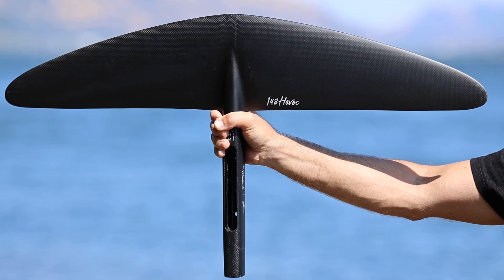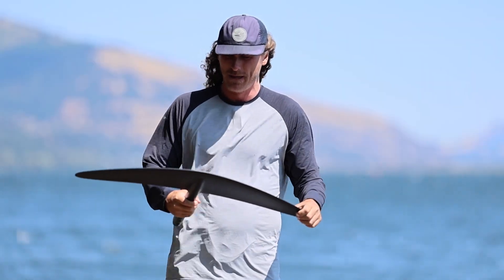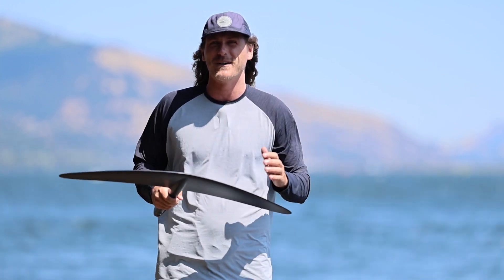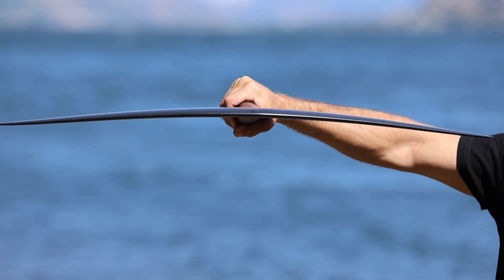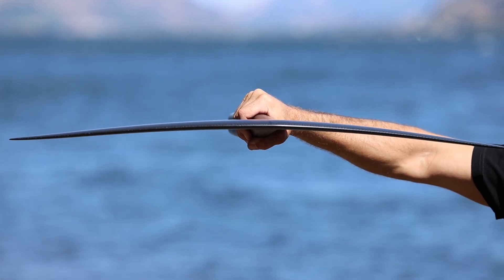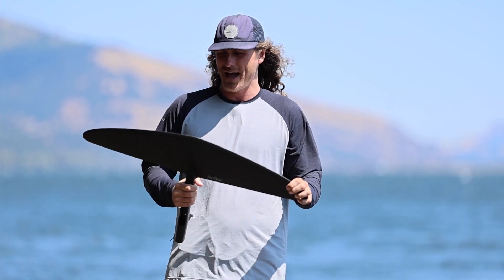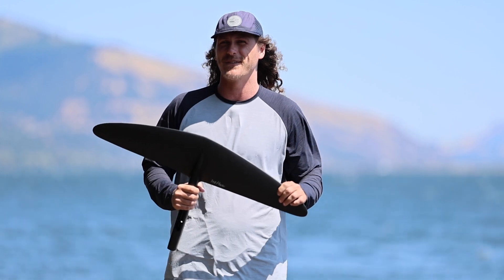This is the 148 Havoc — the biggest wing in the Havoc lineup. It's got an aspect ratio of 7.1. This wing fits perfectly between the 150 High Aspect X and the 150 Surf V2 — it's kind of a crossbreed of those two. It gives you quite a bit of glide, but still a narrower wingspan, which allows you to really lay it over in the turn. In small, waist-high surf, this is my go-to wing for proning. Also incredibly fun and user-friendly on a wing, and it just so happens to be Nick's favorite wing on the E-foil right now as well. Super versatile wing — does a little bit of everything.